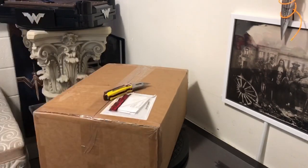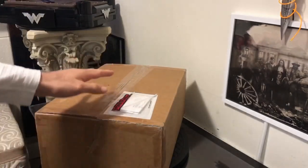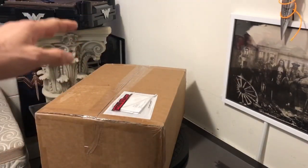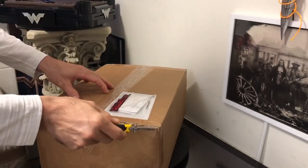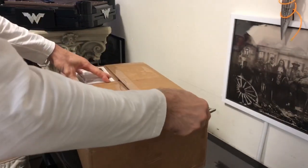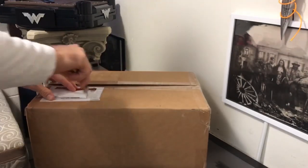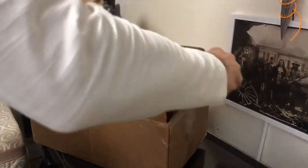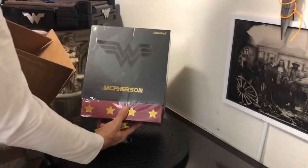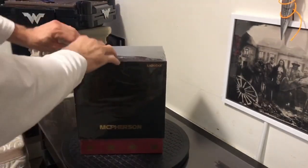So let me get this open and you guys can check it out. This came out in late 2017. The box is beautiful. This is shrink wrap but it's kind of a harder plastic.